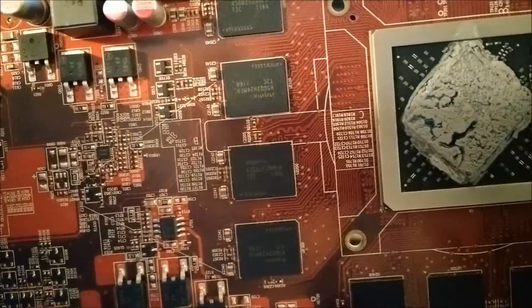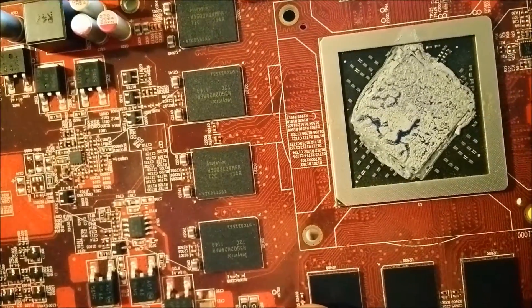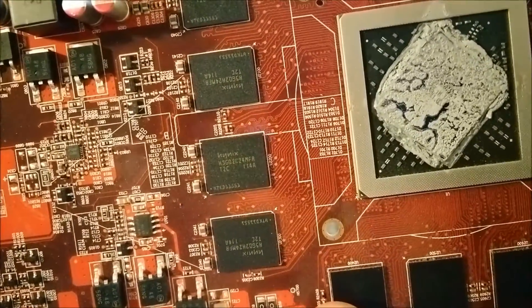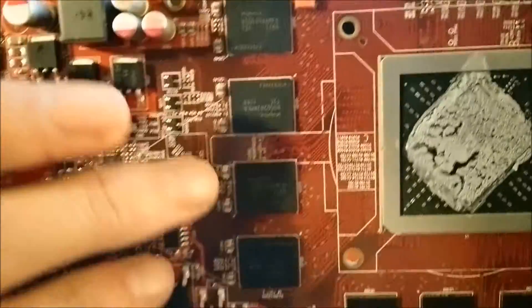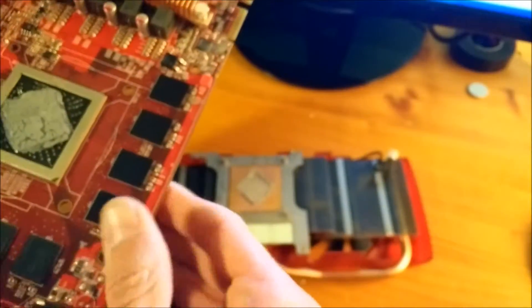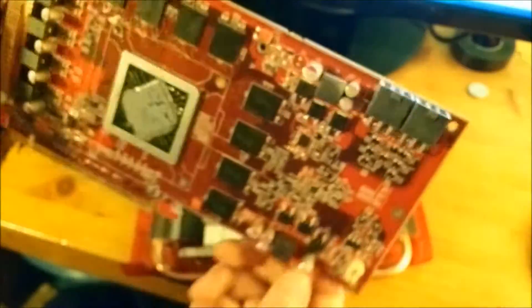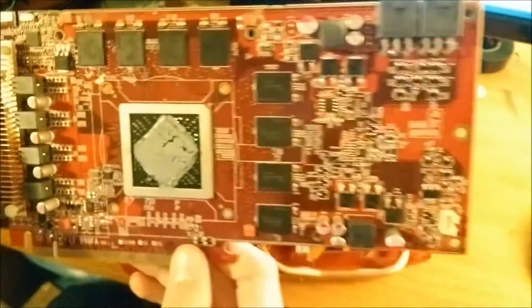They're actually upside down. I'll turn it the right way up so you can see — Hynix chips. Two of them are the right way around — that one and that one — and those two are the wrong way around now. I suppose that was quite pointless. You can see it's got dual 6-pin plus 6-pin power connectors.